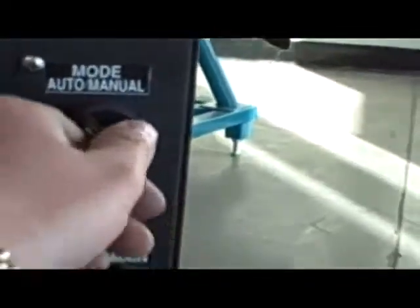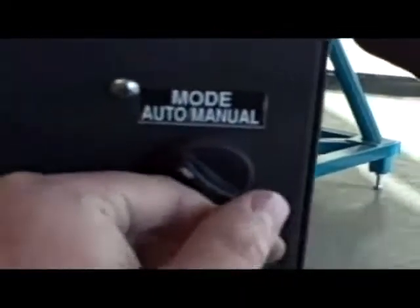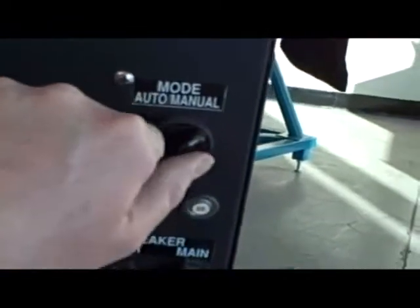You've got your on/off power switch here, a circuit breaker right here, and two modes: auto mode and manual mode. Auto mode is what you're typically going to use — when you press the foot pedal, the flash comes in, times itself out, counts down, and then moves out of the way automatically.